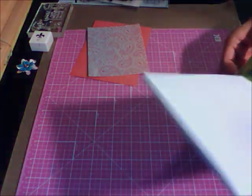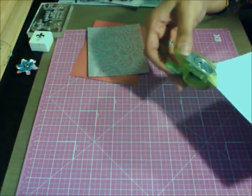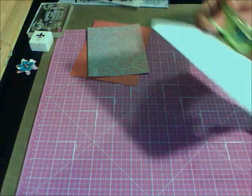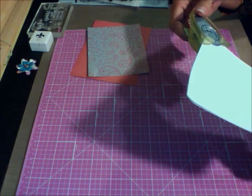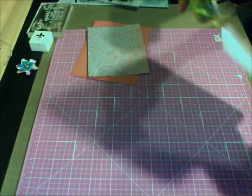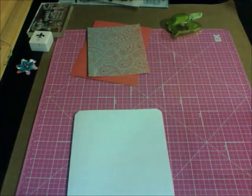Just rounding all four corners — that way you have something a little bit different.